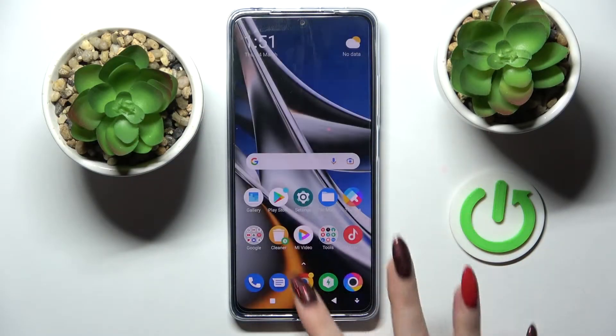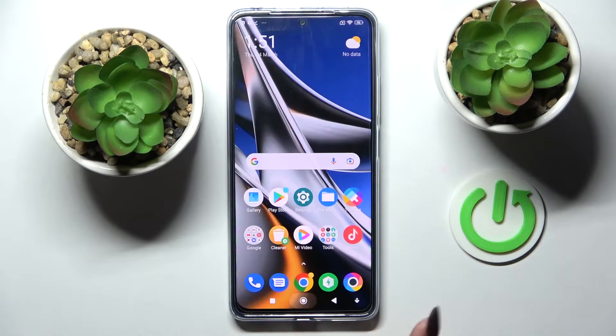Hi! In front of me is Xiaomi Poco X4 Pro 5G and today I would like to show you how you can add a screen lock on this smartphone.